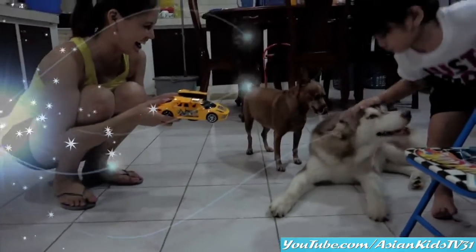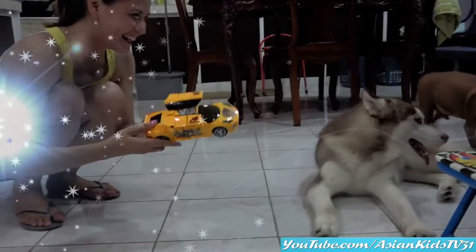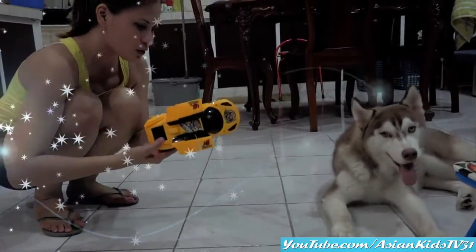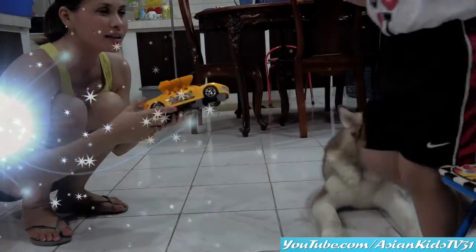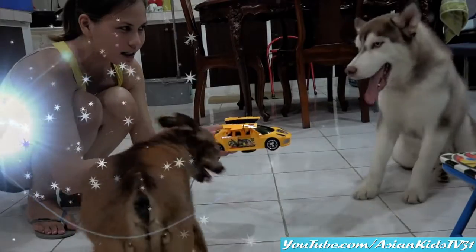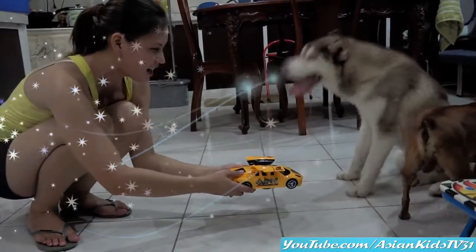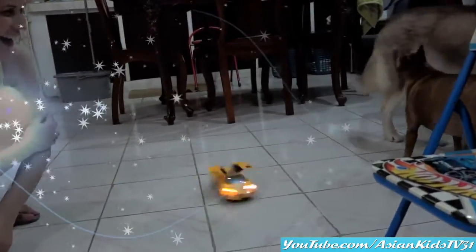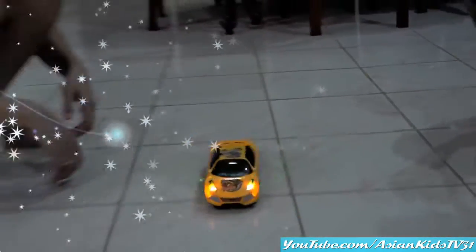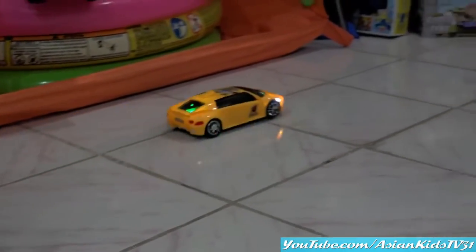Guys, I have something here for you! Toby, Tyson — they are afraid. Okay, look — Tyson, look, Toby, are you ready? Okay, Tyson, look. Why are you afraid, guys? We're afraid of bumblebee! Oh, it's a top, I know.